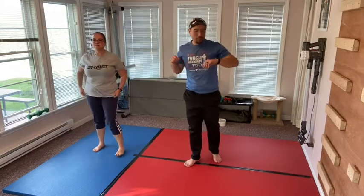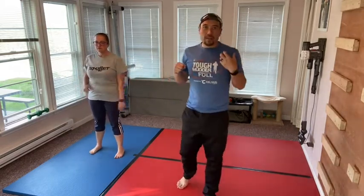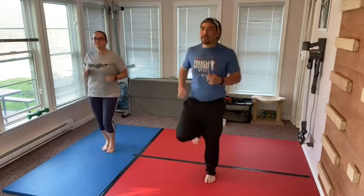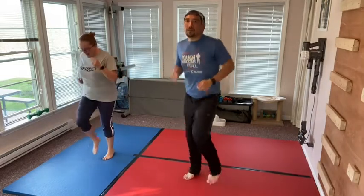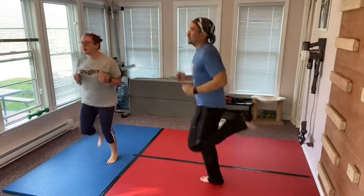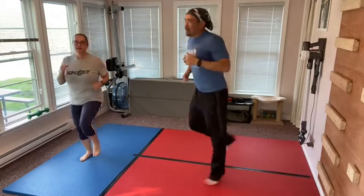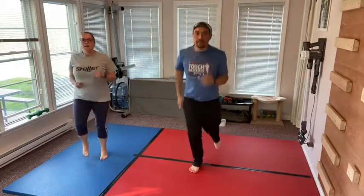So now we're going to warm up and get our blood pumping, our muscles warmed up, so that we can actually do ninja tricks. First we'll just jog in place — you need to bring your knees up, or you can kick your butt. Now do some jumping jacks.